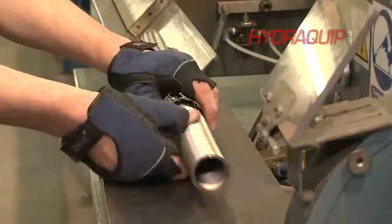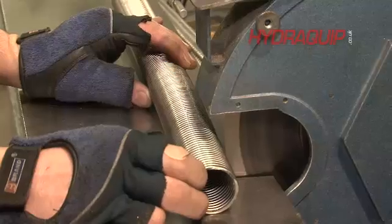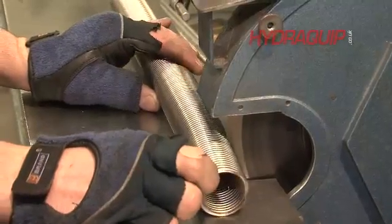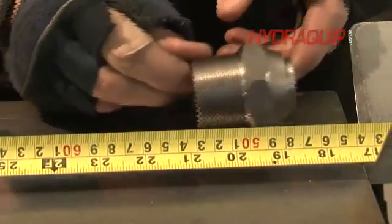We will then take the braid off, just exposing the convoluted core. We will cut that convoluted core to dead length while measuring up the end fittings, just so we know we've got a precise length there.